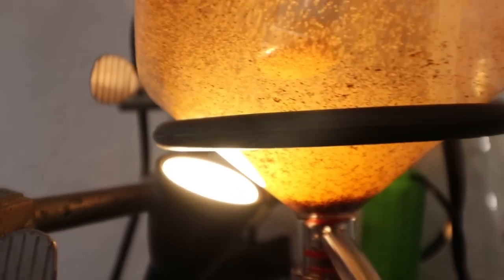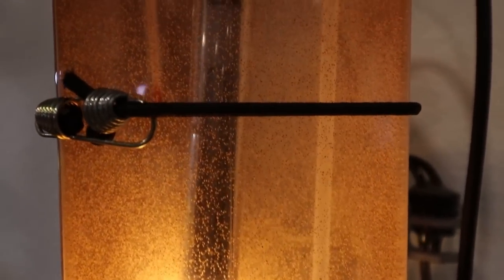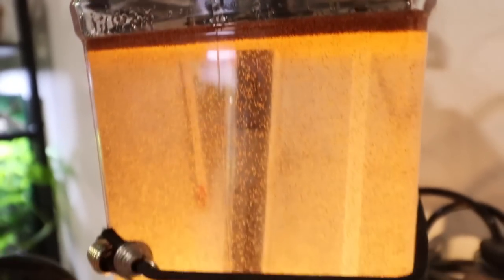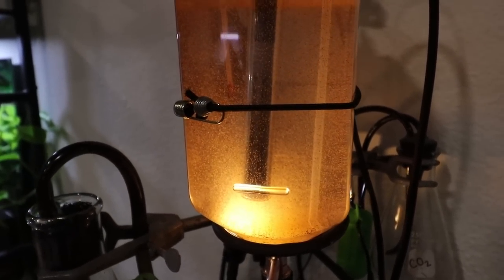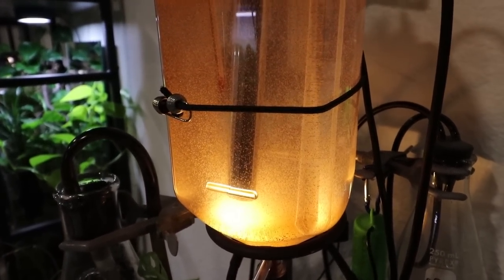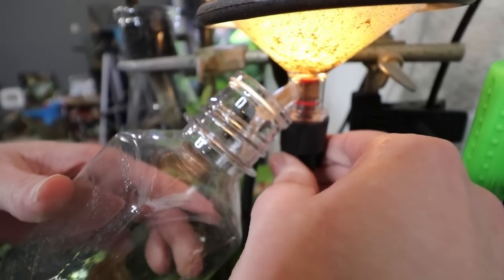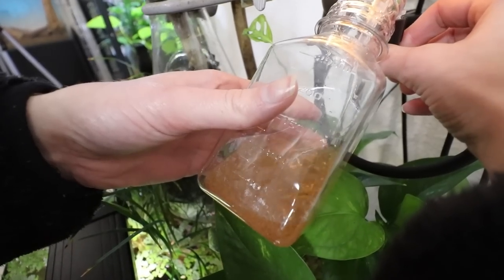We got our little spotlight down here concentrating as many shrimp as we can down into the base so when we go to drain them out, we're getting as much as possible. There's a decent layer of hatched and unhatched eggs at the top, and some will be floating in suspension — that's an inevitability. It's evening right now, so we could wait until morning, but we're going to go ahead and start harvesting. Turns out this was a little premature, but we still wanted to get our feet wet with the process and feed our fish some live baby brine shrimp.